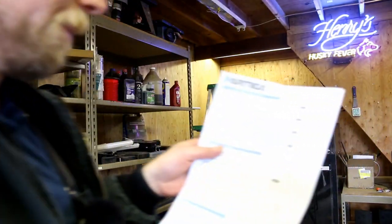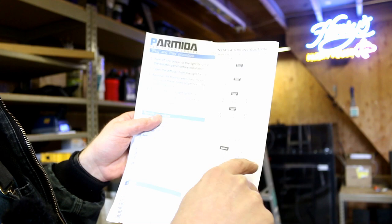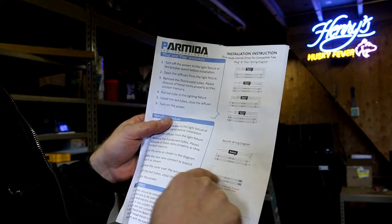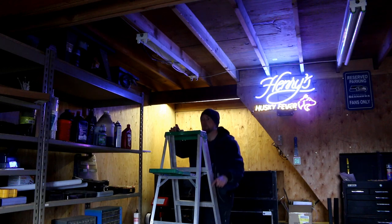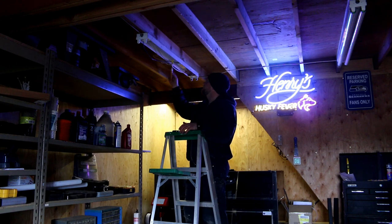When we're talking about retrofitting, what we've got to do is remove the ballast from the line — get rid of that wiring — and just connect the line and neutral directly into the tubes. Power is turned off, but we'll check it anyway just to make sure. No power — good.